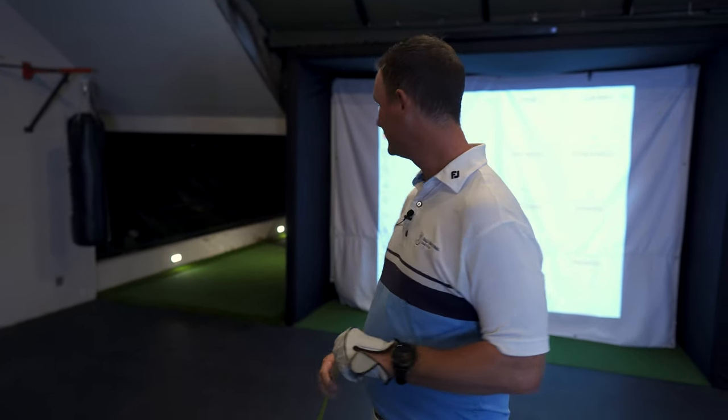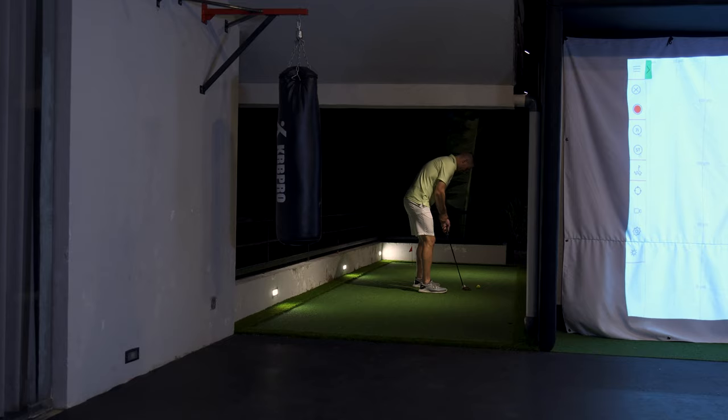G'day, my name's Rob. Welcome to another episode of Skins Golf TV. We're out here today at Spencer's place. He's got a new installation here — an indoor sim and he's wearing himself a new putting green. So tonight we're going to be looking at comparing the different irons, the M6 and the M5.